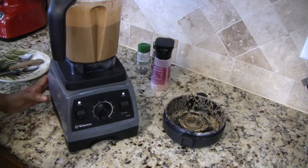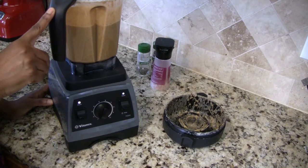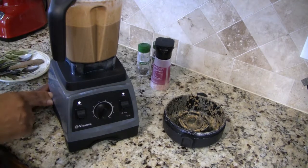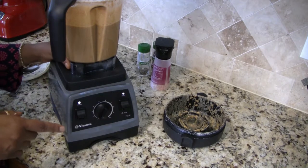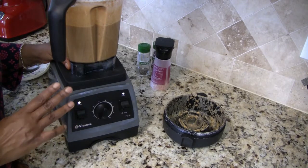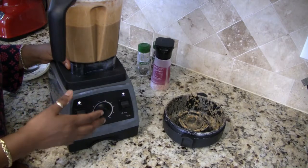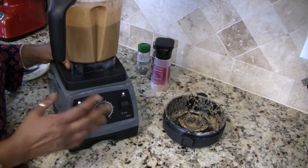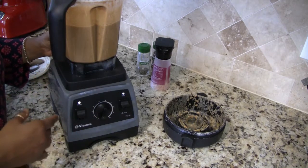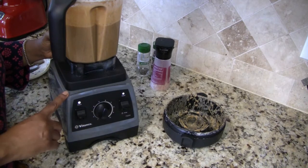Now I'm going to pour this into a pot, put it on the stove, and let it simmer for about 10 minutes to develop the flavors a little bit more. You do not have to do that if you don't want to. If you have a blender that has a pre-programmed soup speed, then you can definitely just let it run, let it get warm, and go ahead and eat your soup. But I'm going to put mine on the stove.